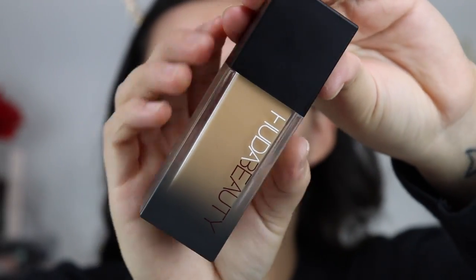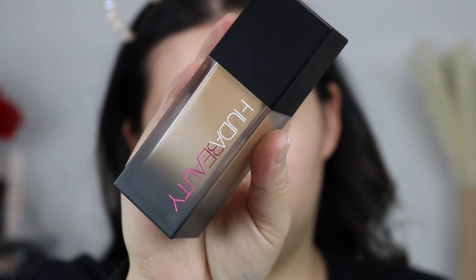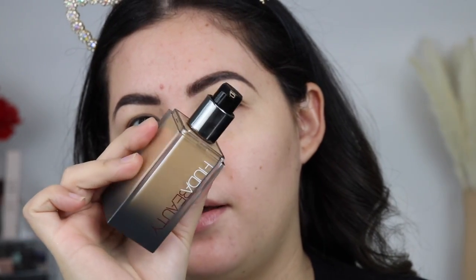Today I'm going to use the e.l.f. Putty Primer, which you guys have seen — it's like the dupe for the Tatcha Silk Primer. I'm going to zoom in so you can see my skin closer up — all my texture, pores, blackheads, and imperfections. It looks like glass packaging but it's actually acrylic. It's very lightweight and perfect to travel with, and the best part is it comes with a pump.